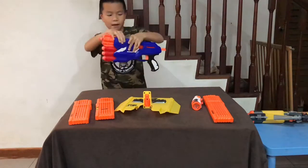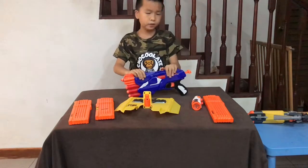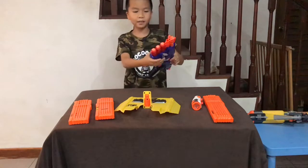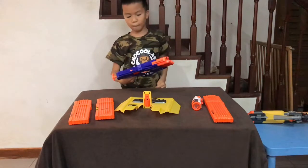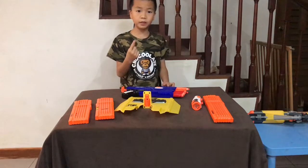It says right here in this little patch — if you read it, it says: please do not modify this gun. Modify means add anything extra, like mags. So yeah, that's all for the first part of the video. See you in the second part.